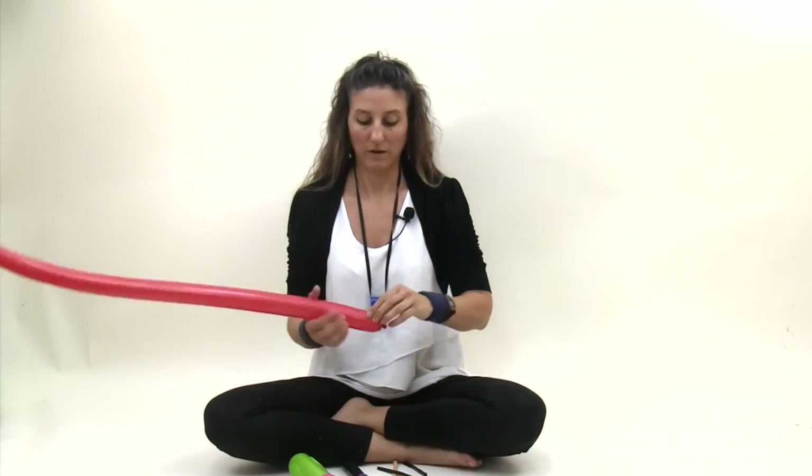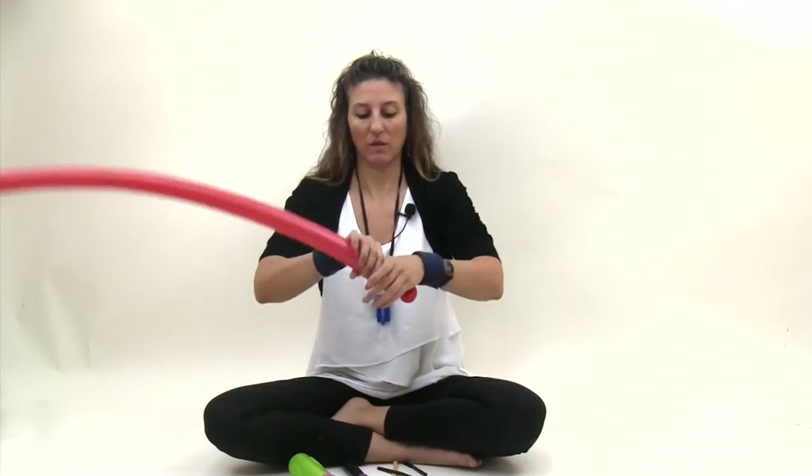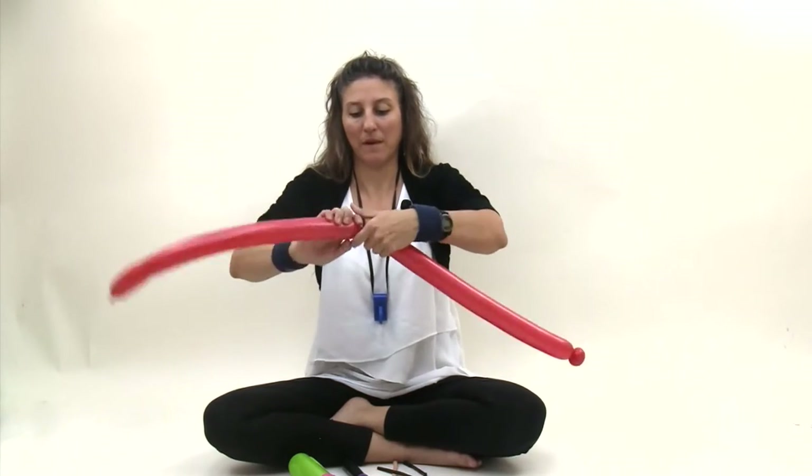Grab your red 260 and inflate it so you have about a two or three finger tail. Make a pinch twist. Make a seven finger bubble — one, two, three, four, five, six, seven. Make a pinch twist.